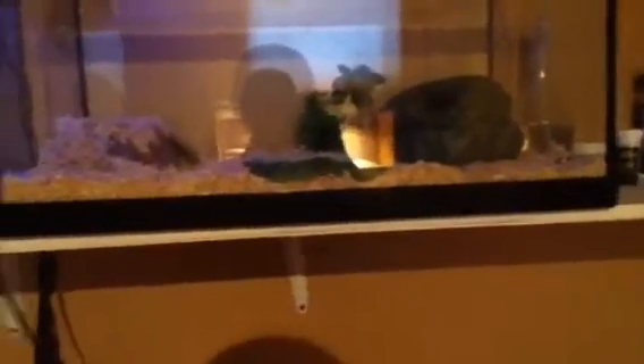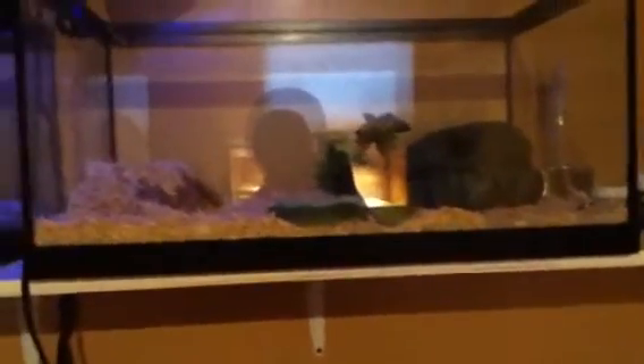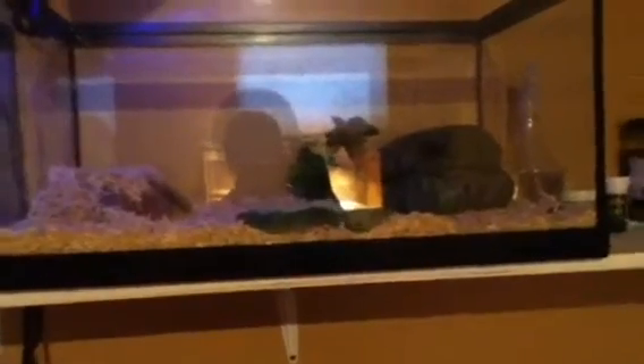They also need a water dish. For substrate you can use a lot of things: sand, Scott towels, coconut, or snake aspen. I have snake aspen.